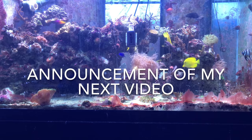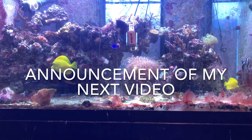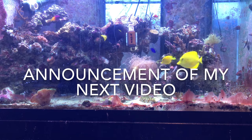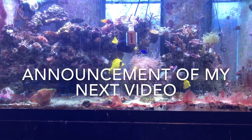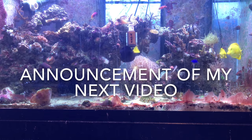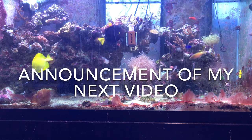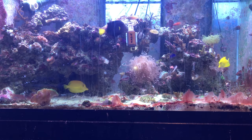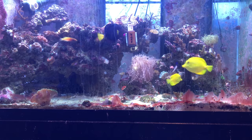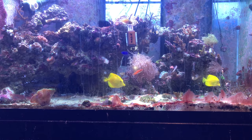Hey guys, this is my new series. I'm going to call it Advanced Saltwater Talk. I'm going to talk about whether I can balance my alkalinity from day to night — when the lights are on and when the lights are off. What I'm going to do is test my reef tank twice a day for six days straight, at 5 p.m. and 5 a.m. 5 p.m. is when my lights reach their high point, and 5 a.m. is when my lights are off for the longest period of time.